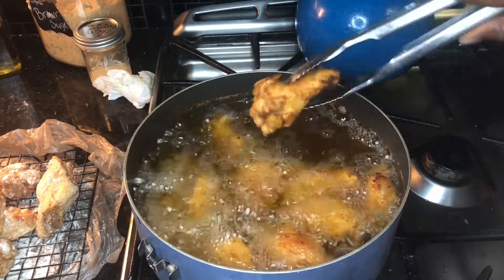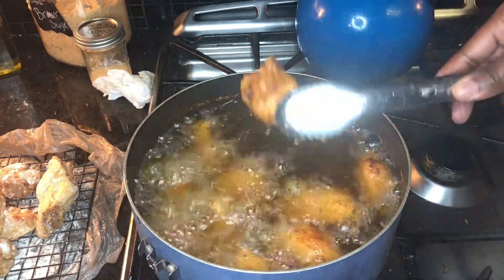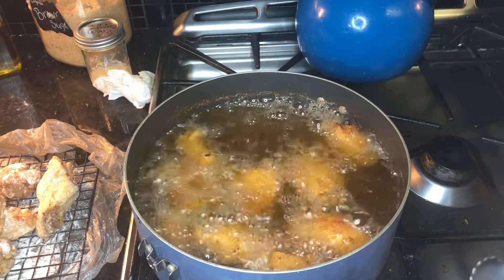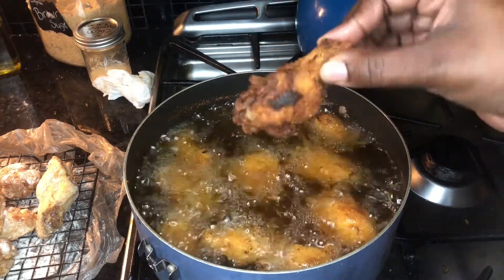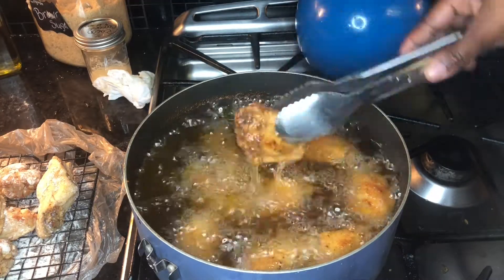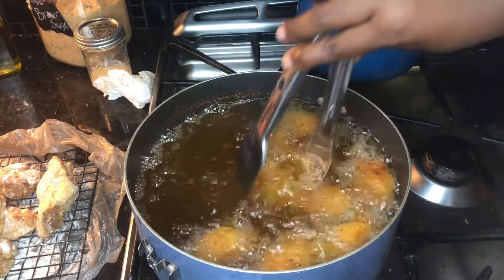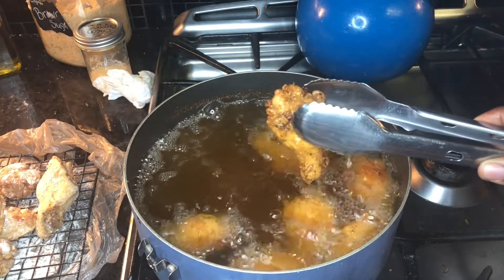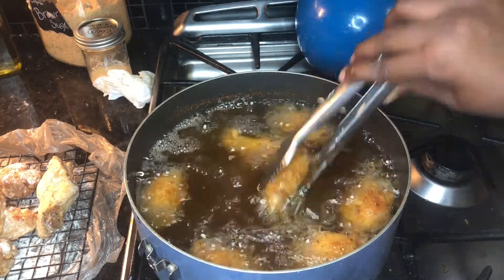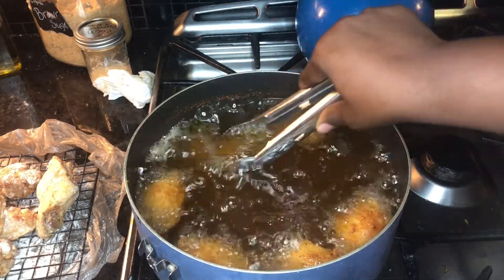One tip to know your chicken is done: it will start to float up to the top. The grease will also not sound as loud. Your chicken will float, and you can have them extra crispy or fried normally - some of my family like their chicken fried extra crispy. Go ahead and drain your chicken and get started on your lemon pepper sauce, because this is what's really gonna give your chicken that flavor.